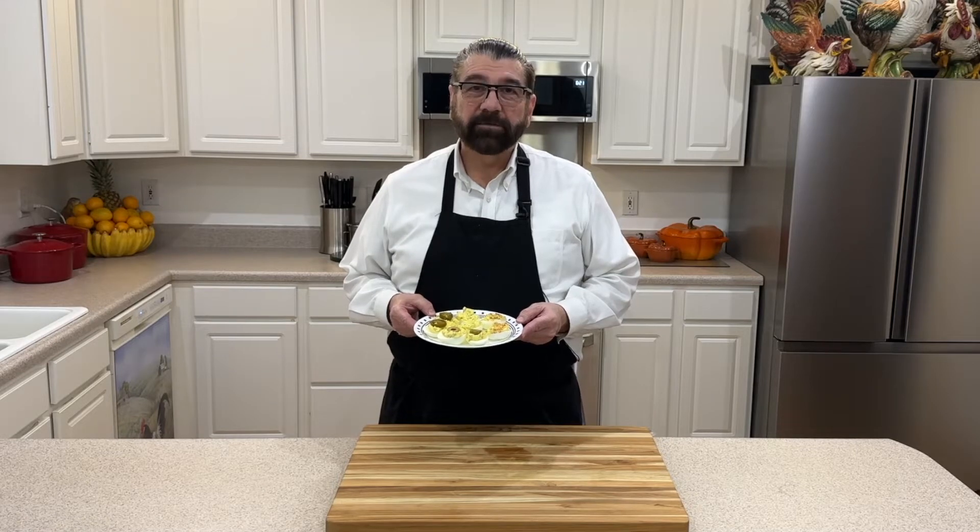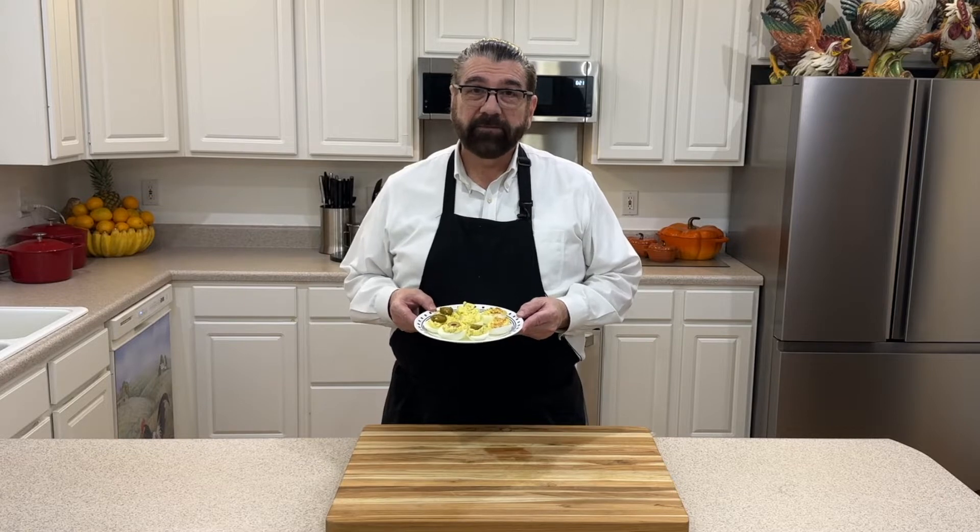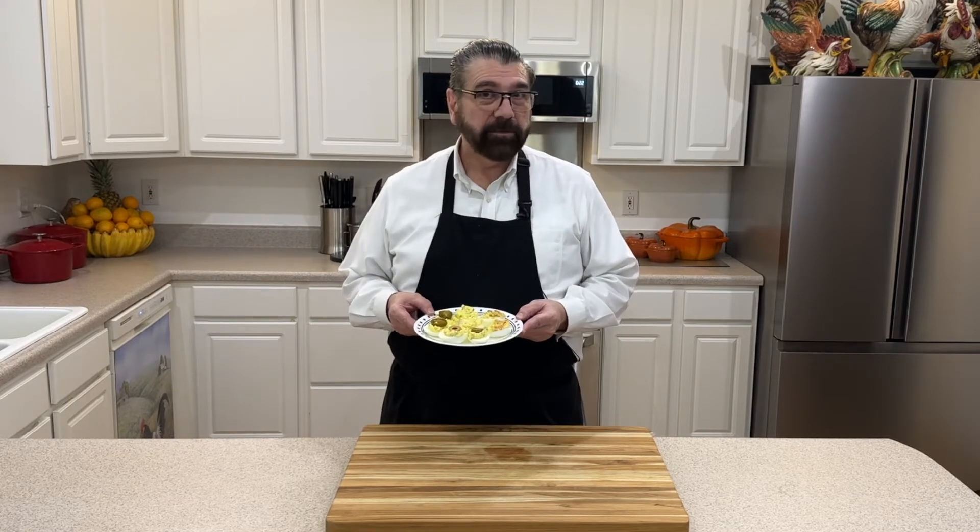Hello everyone and welcome to my kitchen. My name is Michael and today we're going to be making deviled eggs. If you've never made them before, stay with me and I'll show you my variation to them. As you can see, I've got some different toppings on mine. Let's get started making our deviled eggs.